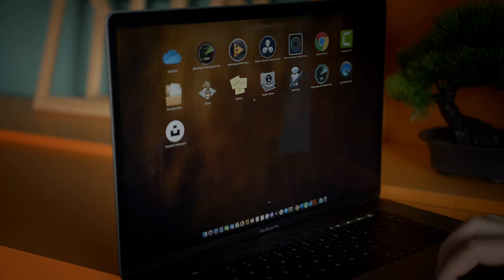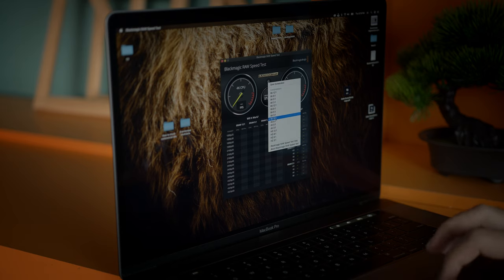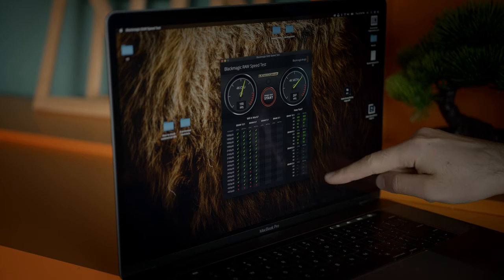Before we jump to the DaVinci Resolve test, let me also check the Blackmagic RAW disk speed. As you can see, I have the software here and it is testing 4K 12:1. The result shows this machine can edit 8K up to 30 frames per second. Let's close this and jump to DaVinci Resolve to see the performance with two or three 4K clips simultaneously in one timeline.